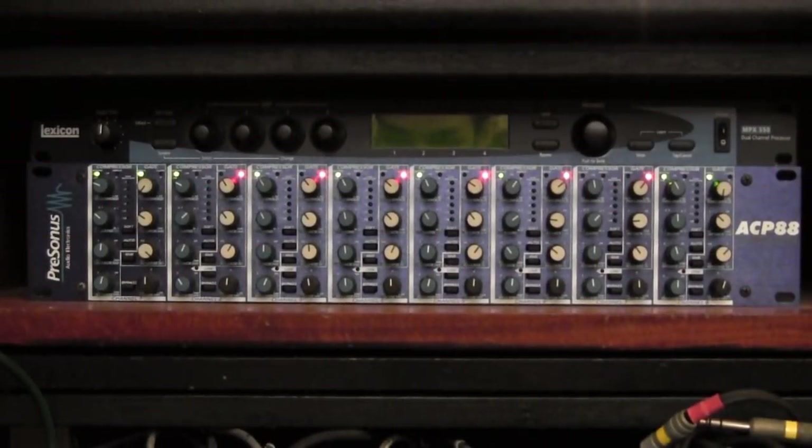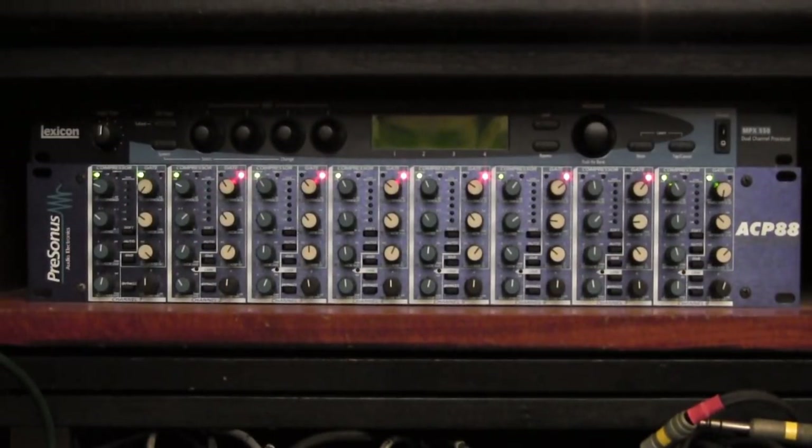Hi there everyone, Bruno Luce here for GLB Productions. Thanks for joining us for this video in which I'm going to show you how to use the PreSonus ACP 88. This unit is an eight-channel combined compressor and gate. It's an extremely useful unit and there are still many of these in use all over the world, even though increasingly we find ourselves going to digital mixes with built-in dynamics on each channel. This is a fully analog unit which has been one of the bestsellers for PreSonus.